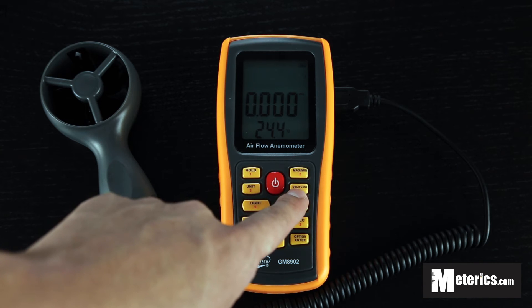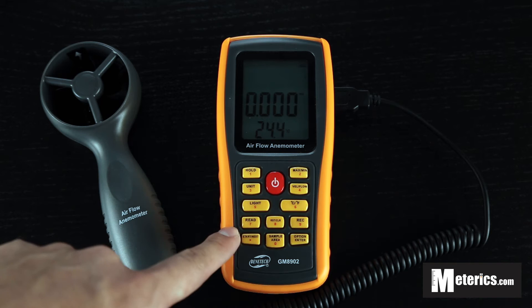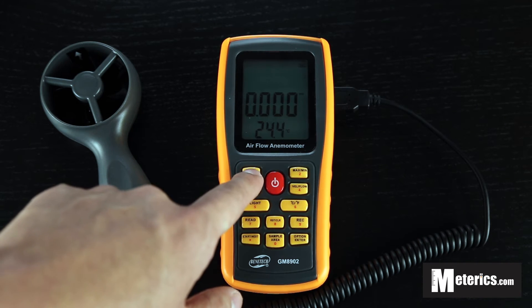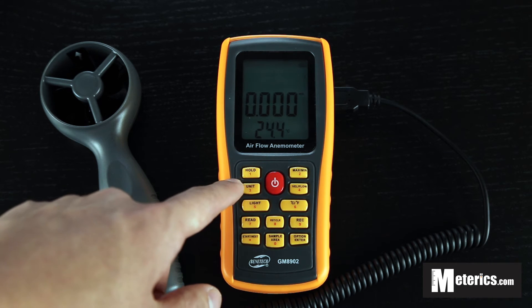You can actually select wind speed or if you want to measure air flow. Also the first button on top here is the hold function. What the hold function does is basically freeze the screen so the numbers won't jump around.